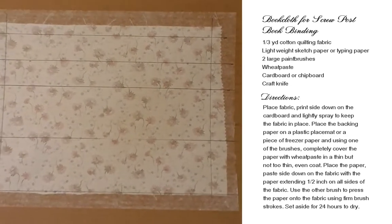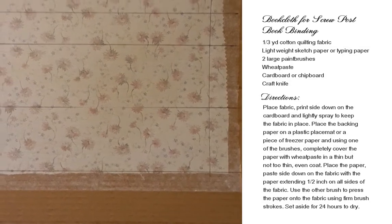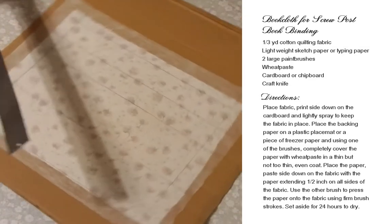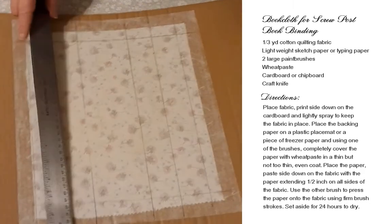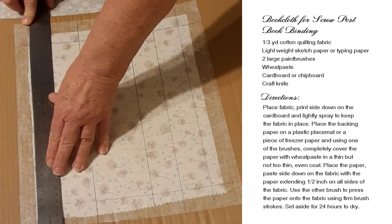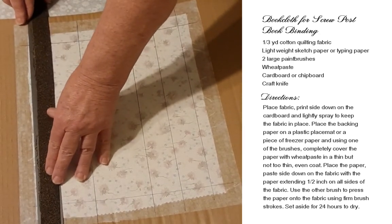Our book cloth is dry, and I've already marked it for where I need to cut. I'm going to start on these sides because I'll just want to cut them all loose. I'm using a craft knife and turning my ruler over because the cork kind of interferes with what I'm doing.